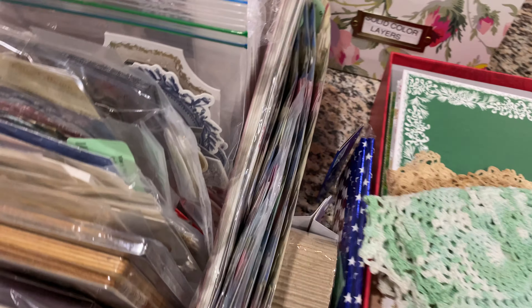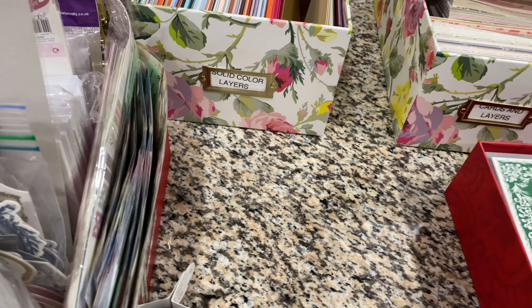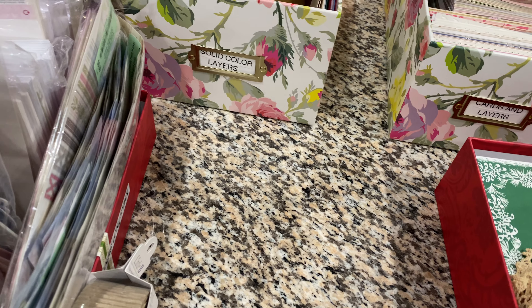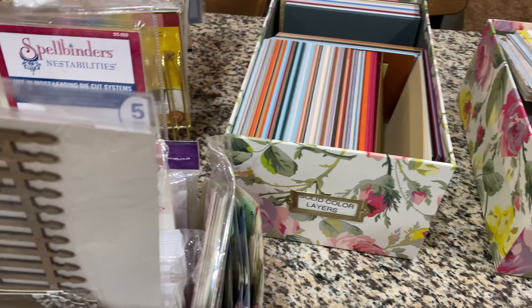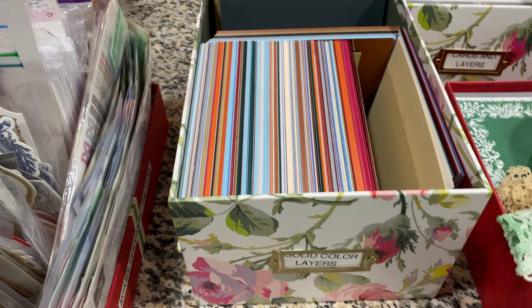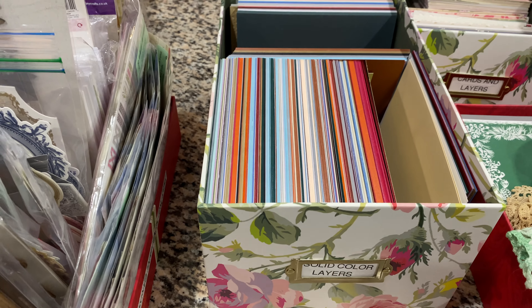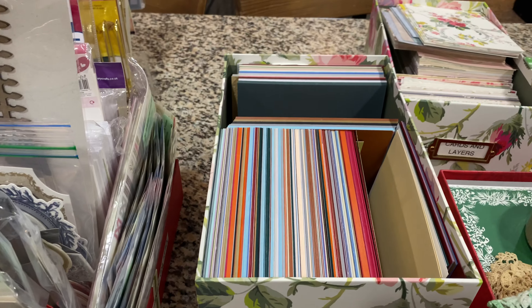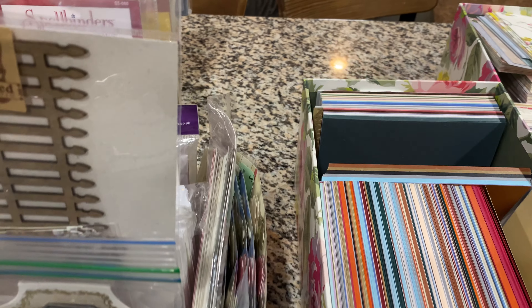I'm also going to do — she and Pam, you know Pam Benny, who actually does Dusted Off Do-Overs with me. They are doing File Folder Friday. I thought I was going to try to do them all together, but I don't think that's going to work. But I do have my project for File Folder Friday.